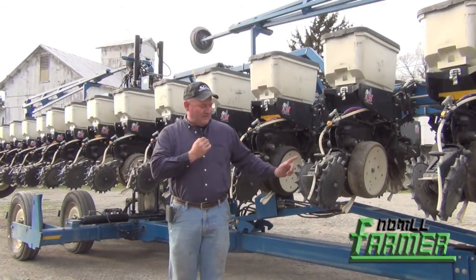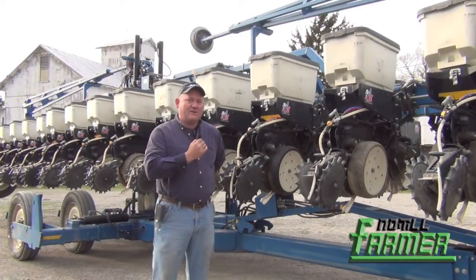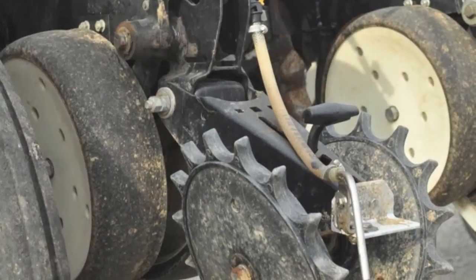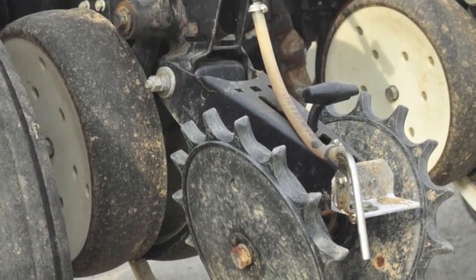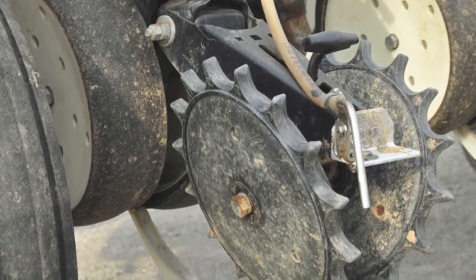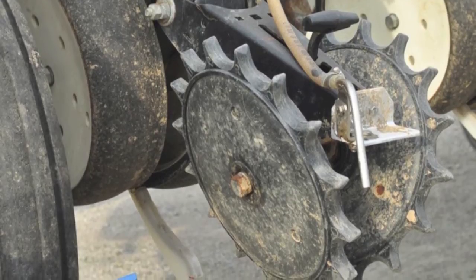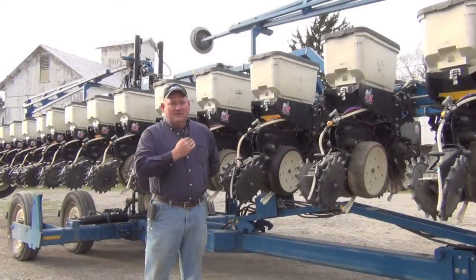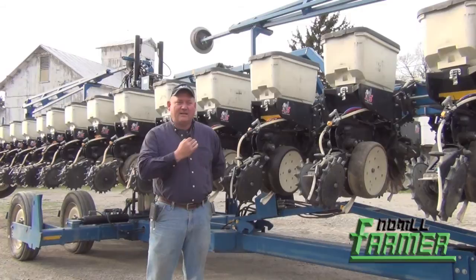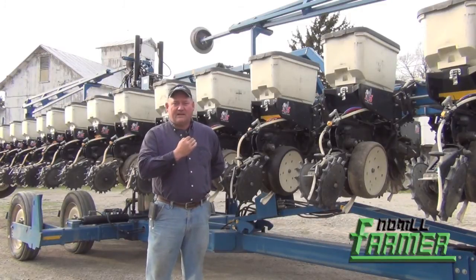We put furrow cruisers closing wheels on it, a totally tubular for the nitrogen on the back, and we have pop-up through the Keatons that we run. In addition to that, we pull the fertilizer tank behind this planter — it was an old Big-A spray applicator that we've modified to pull behind. It has a 1200-gallon tank on it for the 28% nitrogen, and I put a 500-gallon tank on the nose for the pop-up fertilizer.